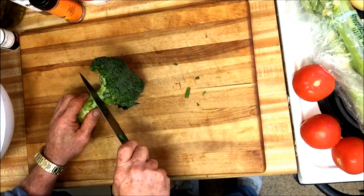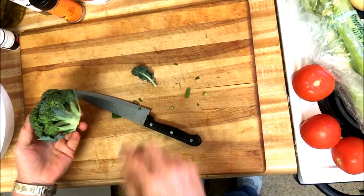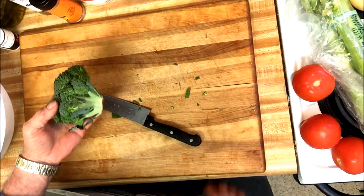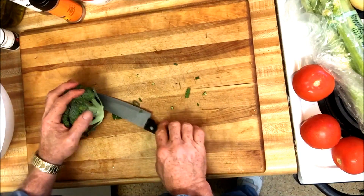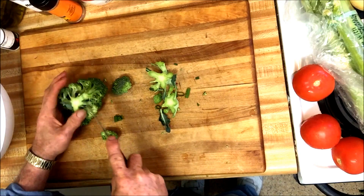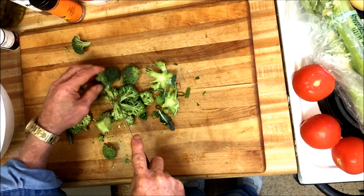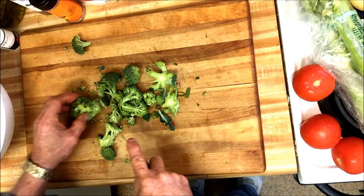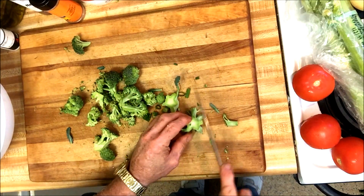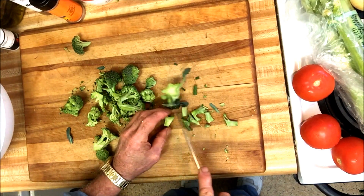I have a piece of broccoli — all this stuff's already been pre-washed. I washed it before I started so I didn't have to bore y'all with that process. I like broccoli in my salads. You got to get to the florets. I like to even use these little pieces of the stalk — chop them up small, they taste good.